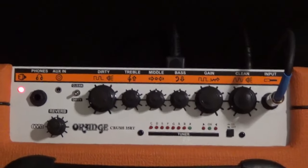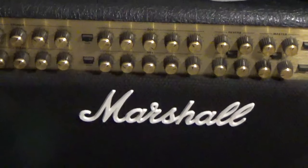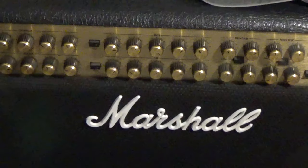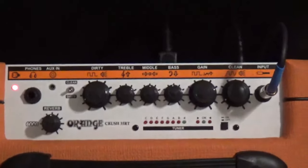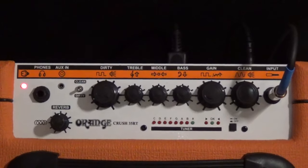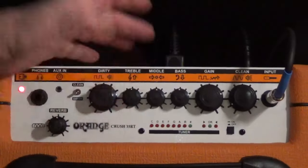The amp behind me is a Marshall JVM410, which has four channels with three different settings on each channel — now that's dialed in. But you do with what you've got, and that's this little Orange amp. My Marshall is down right now, otherwise we'd be using that. Let's just go over the basics of how I dialed things in.